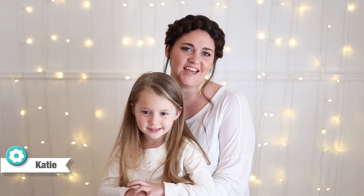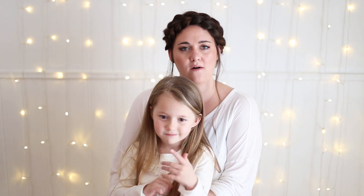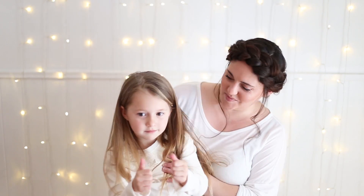Hi guys, it's Katie and Charlie again and we're here to show you another cool hairstyle. This one's a really simple hairstyle and it's really good to do on yourself or your friends, whatever you wish. All you have to know how to do is a three-strand braid. So we hope you like this simple style.